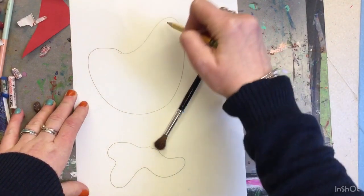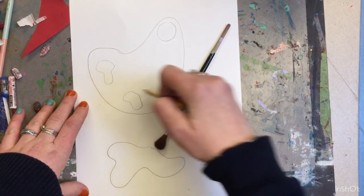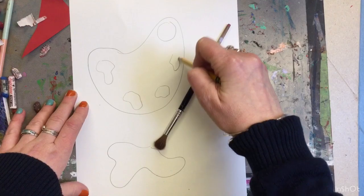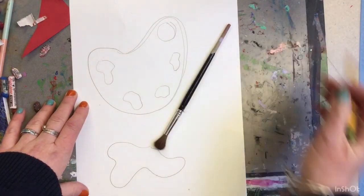Art does bring me joy, so I'll draw a little palette here and add some paint swatches to go with it. You can always add color too, or you could just leave it in pencil.